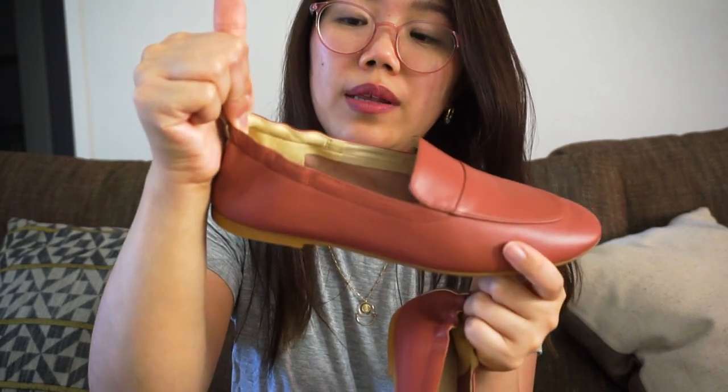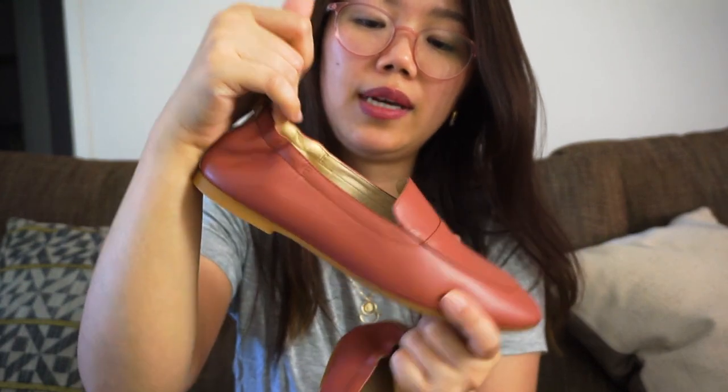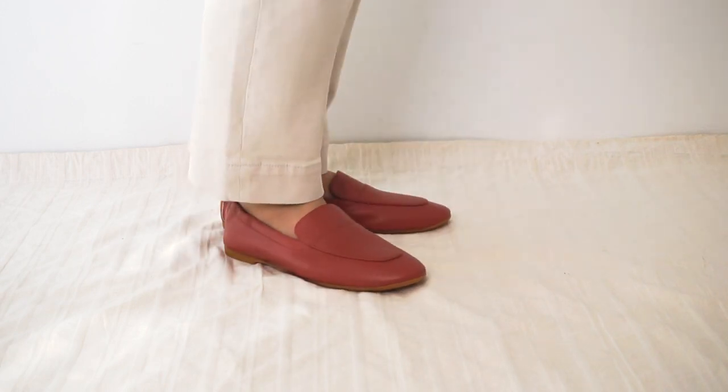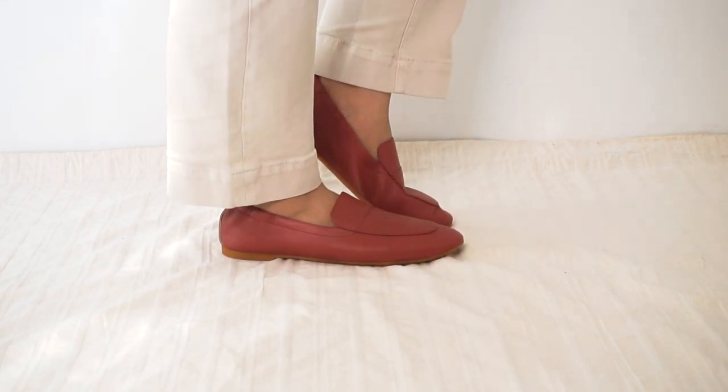Last but not least, I also have these Loafers from Everlane. It's a very comfortable, cute pair of loafers. What really drew me in is the color, because I find it quite unique — the name of the color is Dusty Rose. It has a slip-on back as well, just to help with fitting the shoe on. It's also a size 6.5, which I find is perfect for me. It's comfortable and I can easily wear this on the go.